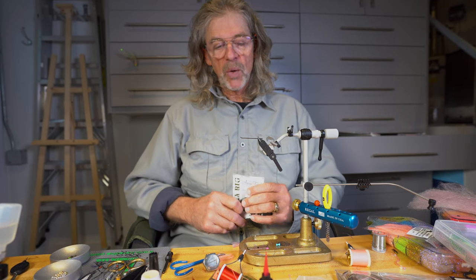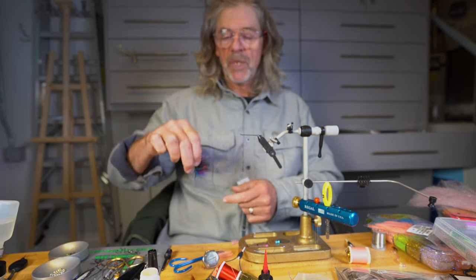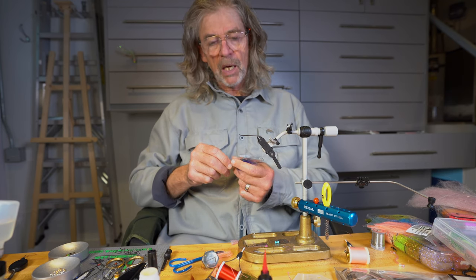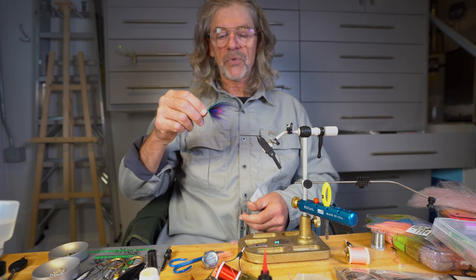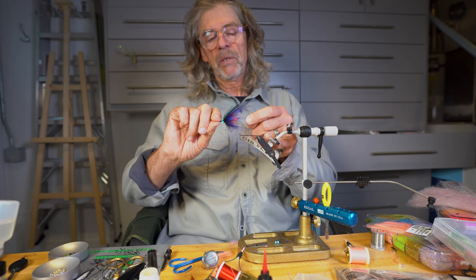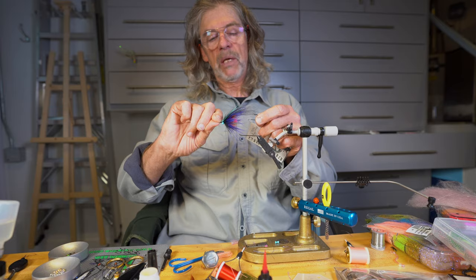Welcome to the Oregon Fly Fishing Blog. We're going to tie a most awesome steelhead fly on an Aquafly ultra rig, and it's going to look sort of like this — or better, depending on how it comes out.